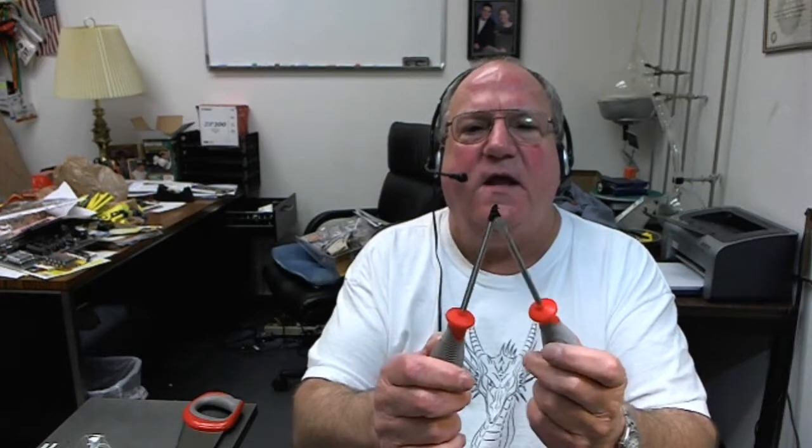Screwdrivers — number two Phillips, number two straight, magnetized, which is pretty cool. These I kind of like, these are a pretty good deal.